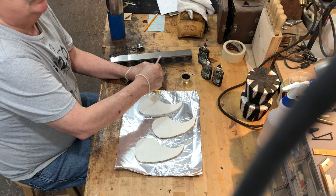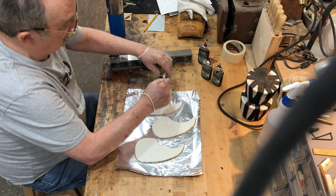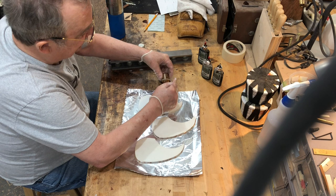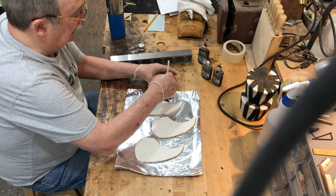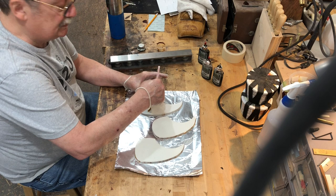When first applied to the pattern the color won't look very dark. He gently mixes it up, then adds the hardener, making sure to get it all out. He stirs vigorously — the instructions say 30 seconds but he goes a little longer — being careful to incorporate all the color.